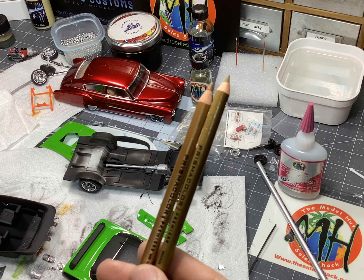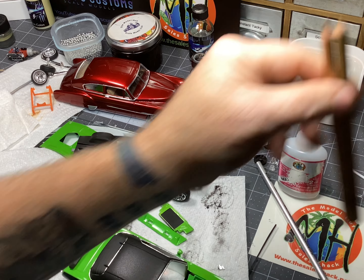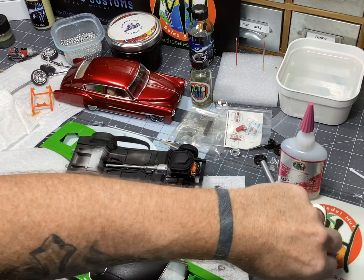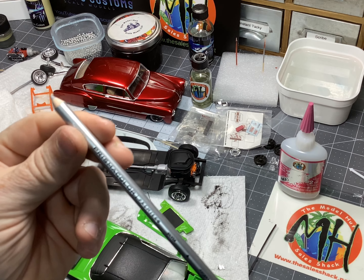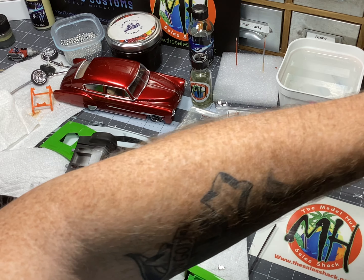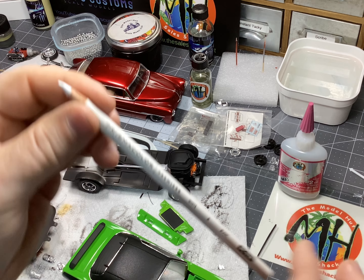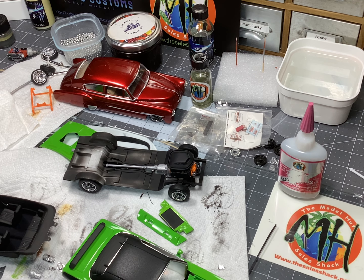These are Prismacolor artist pencils. I use the gold one for the gold emblem, and then I have a silver one sitting right here on the bench that I use for the silvers. I use the same thing for my instrument panel — I use the white. Those are just a couple of the little tools that I've been using and this kit's going good, I'm pretty happy with it.